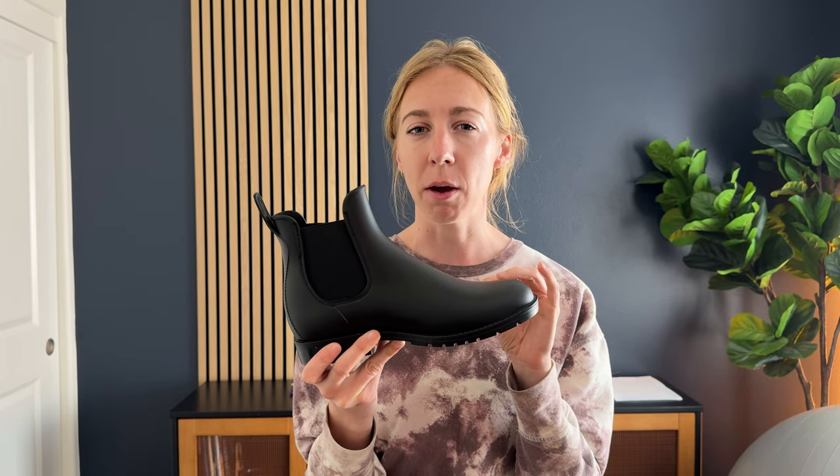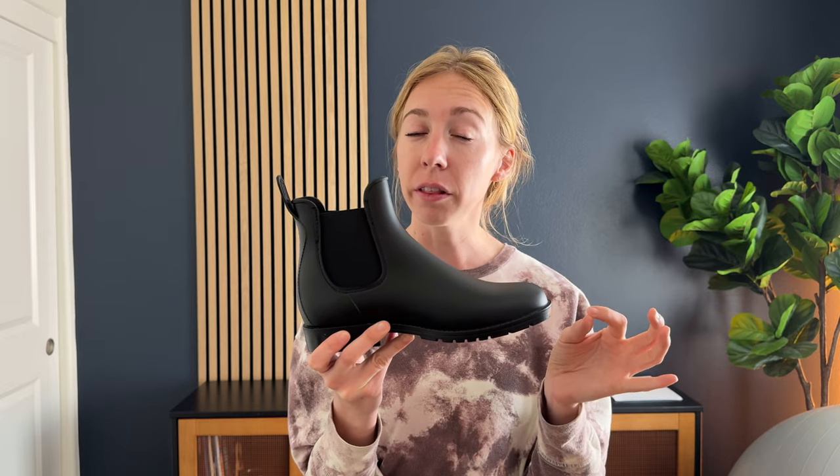These are a seven and I typically wear a seven, and they fit really nicely with a thick sock. I'd probably wear these in the winter anyway, so a thick sock is perfect. But if you're planning on wearing these with a thinner sock like an athletic sock, you might consider sizing down a little bit.